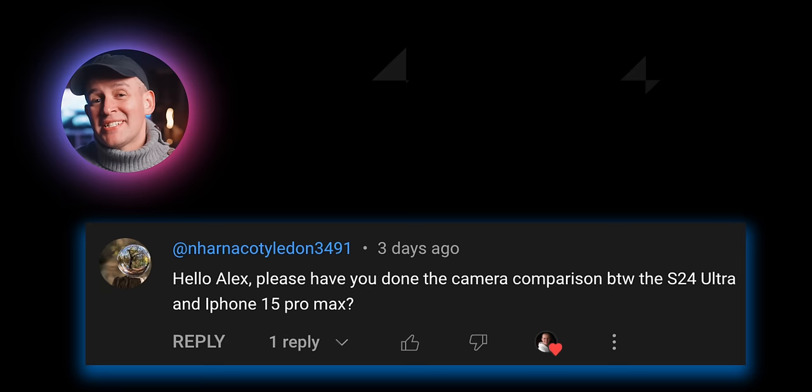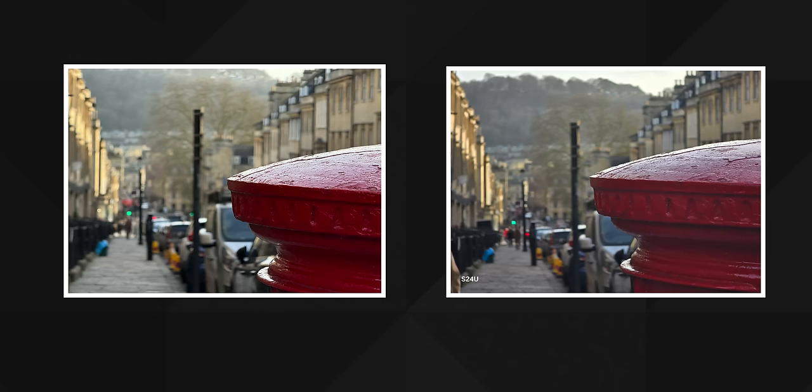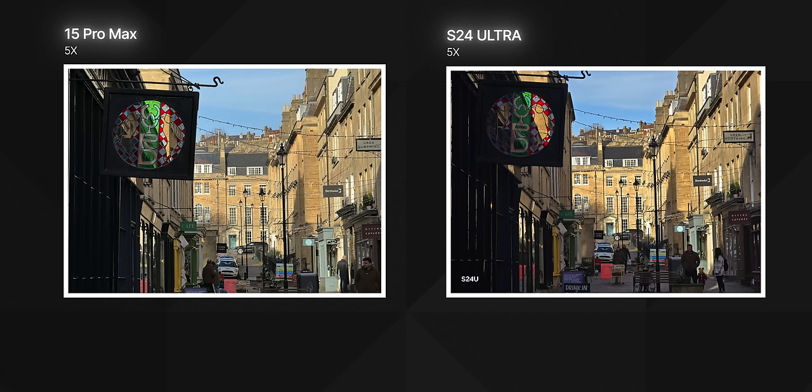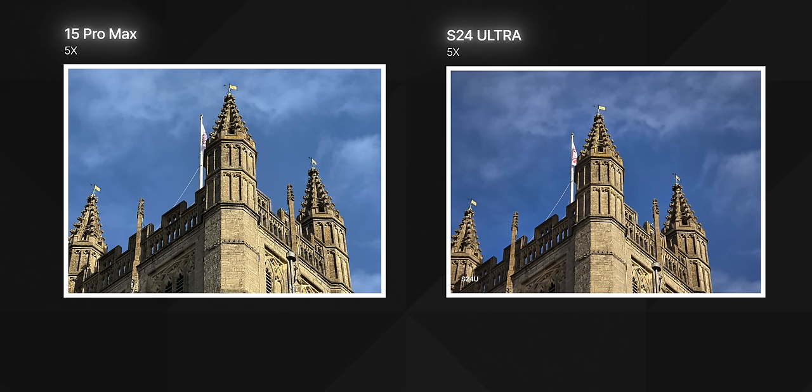A question I get a lot is about the iPhone 15 Pro Max compared with the S24 Ultra. Have I done a camera comparison between these two? Yes, I did. That video nearly killed me because it was so much hard work — there's so much to cover about these two devices since they're at the top of the pile for consumer smartphones. But now with both devices having had a recent update, I will be doing a round two soon. If you want to see how they compare, there's a card here for that video.